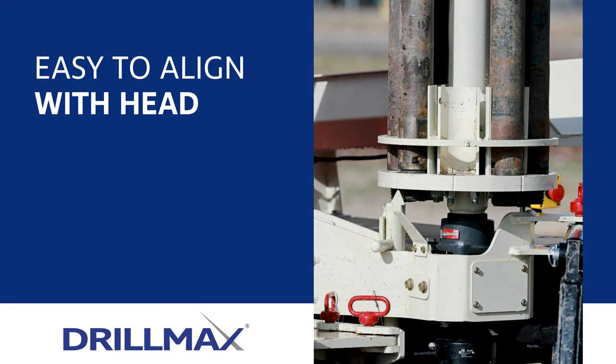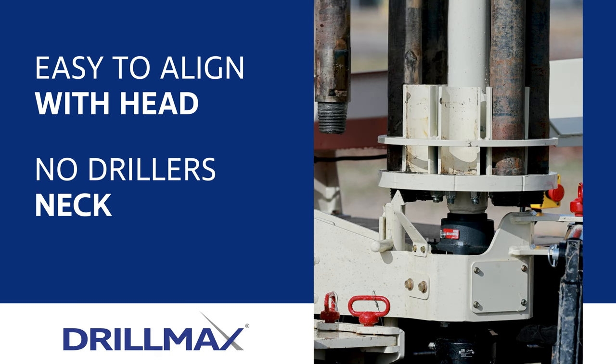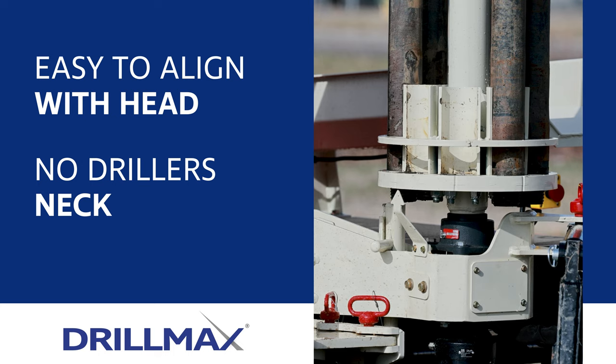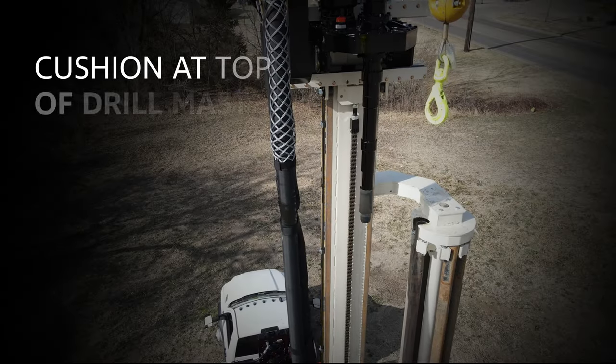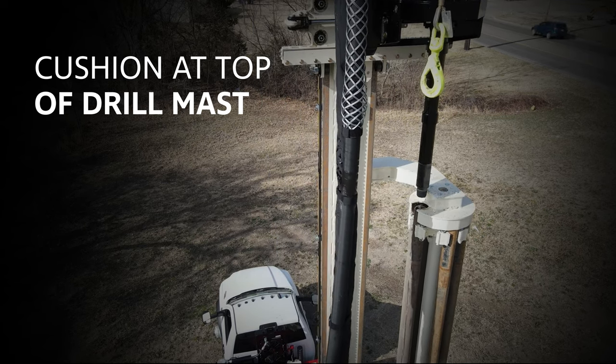The engineered features of the carousel make it simple for the operator to determine when the head is in position to pick up or drop off the next rod without looking to the top of the carousel. A cushion at the top of the Drillmax provides indication you've reached position to slide over to the rods in the carousel.